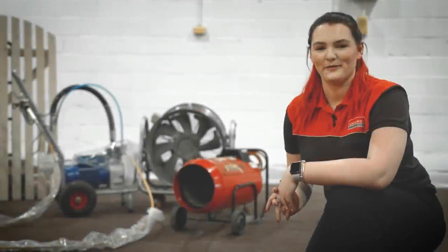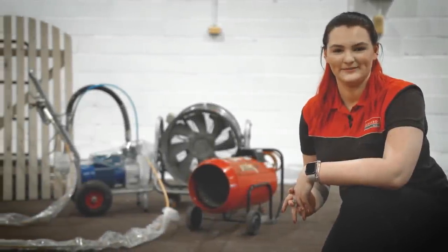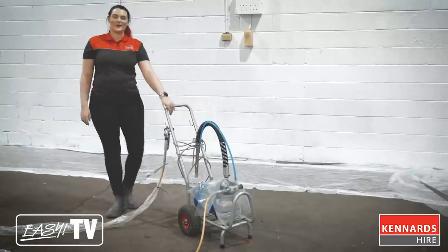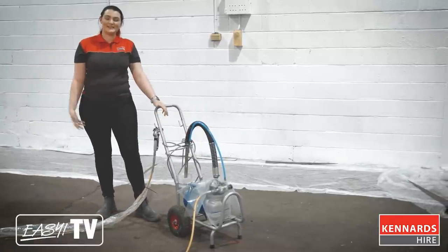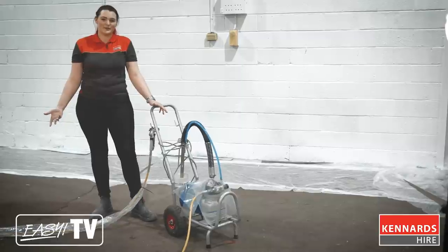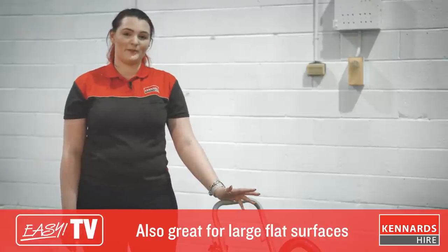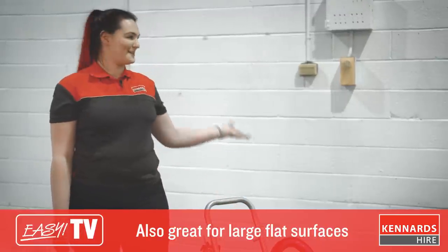Hey guys, today we're going to go over how to paint with an airless sprayer. Airless sprayers pump out paint under high pressure, essentially making them like a pressure washer but with paint in it. They are great for uneven surfaces that a traditional paint roller might not be able to reach, like this brick wall behind me.